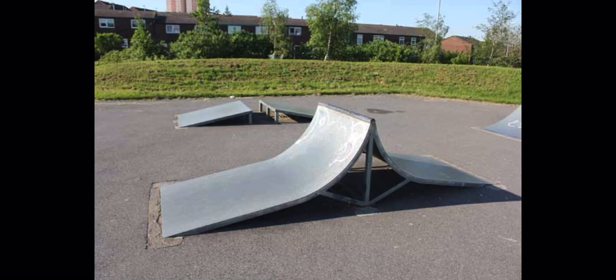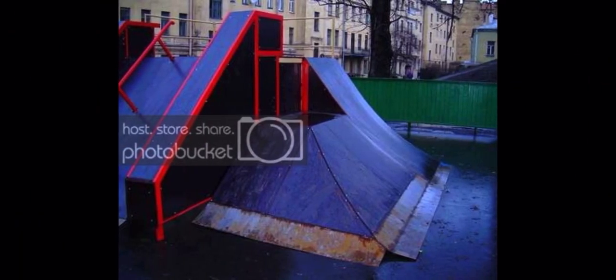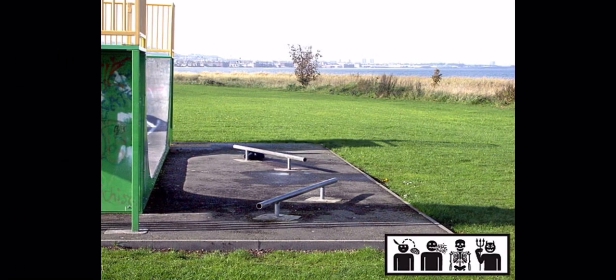If anybody knows anything about that metal frame park, let me know in the comment section below. This thing is pretty cool though — I think somebody could do something really gnarly and crazy on it. It's not something for beginners, but somebody could really skate that. I hate it when you don't have enough run-up for a rail — that's the worst.